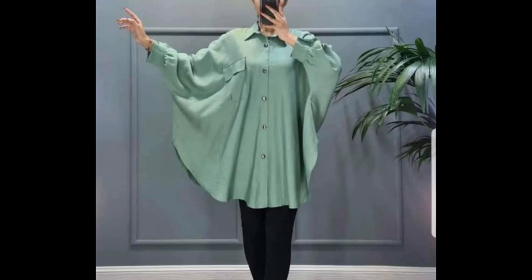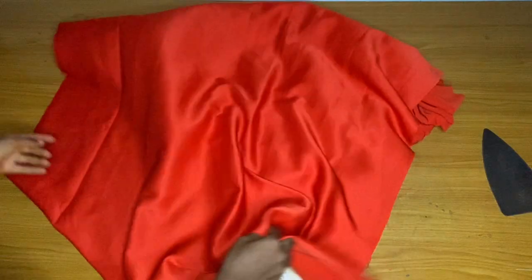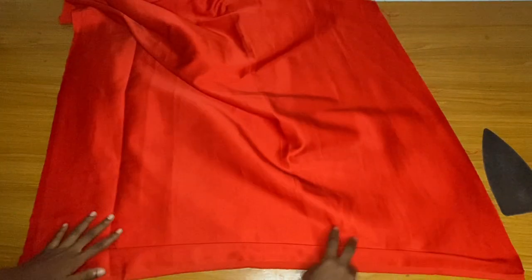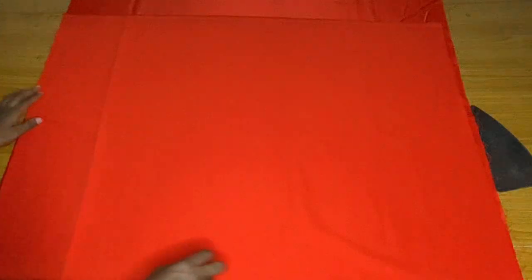Hey loves, welcome back to my channel. In today's video we are going to learn how to make this cool shirt dress. You will need about two yards or two and a half yards — that is if you're making it for a plus size. I've been having serious light issues and haven't been posting for a while; my generator is having issues so I cannot use my machine, so I'll be posting only the cutting video for now but I will surely post the sewing video.